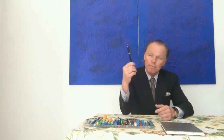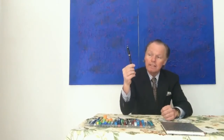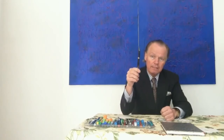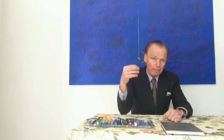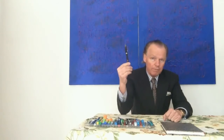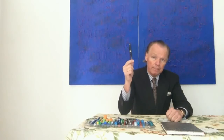Viele Leute haben mich gefragt, wie eigentlich das traditionelle Mont Blanc-Nummern-System zu verstehen ist. Hier als Beispiel der Mont Blanc 144. Die 1 am Anfang bedeutet die teuerste Linie. Die 4 in der Mitte bedeutet Füllfederhalter der Serie ab den 50er Jahren. Und am Schluss bedeutet die letzte 4 die Größe der Feder, also eine Feder der Größe 4.